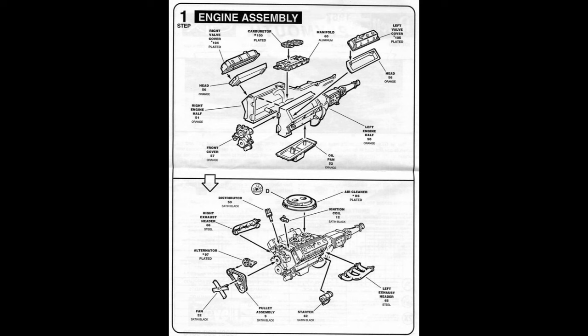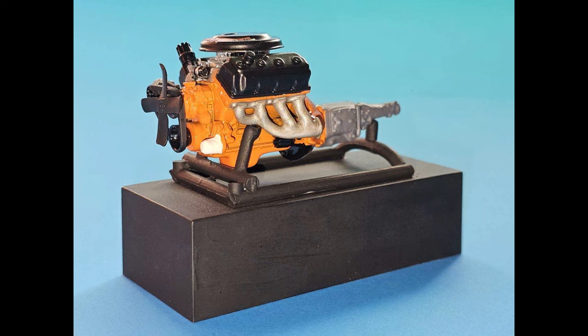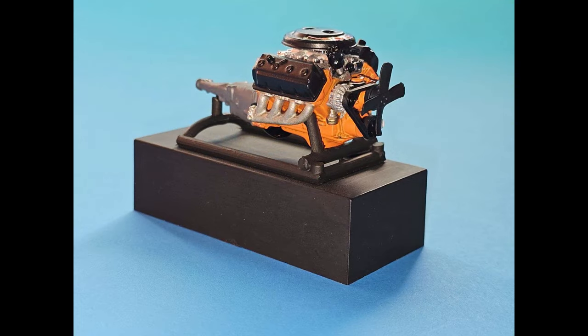The kit provides a callout for the 426 Hemi for the air cleaner and decals, and the parts go together pretty easily. Here's what it should look like when you're done — the chrome valve covers were stripped and painted black, with a steel-looking manifold, an aluminum colored engine, hemi orange, the white oil filter, and the black distributor along with the fan and the pulleys.